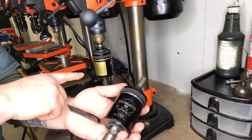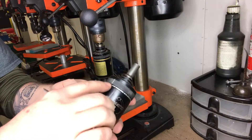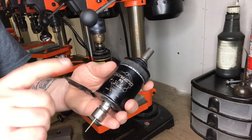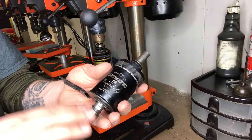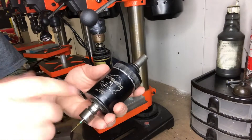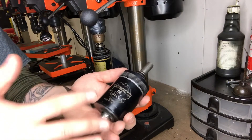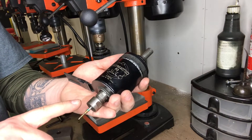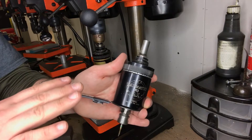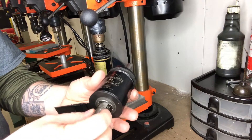I went and bought a second drill press because there's really no easy way to swap settings between 2-56 and 4-40 taps. I got these used for about $200 each — it was worth having two of them, one set up for 2-56 and one for 4-40, and just leave them alone. Once you get them working, just leave it alone.